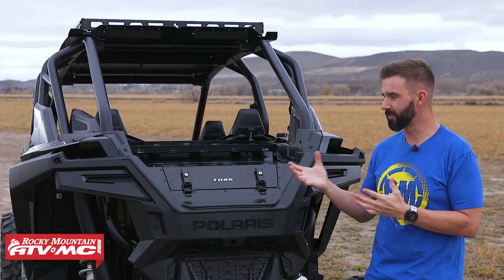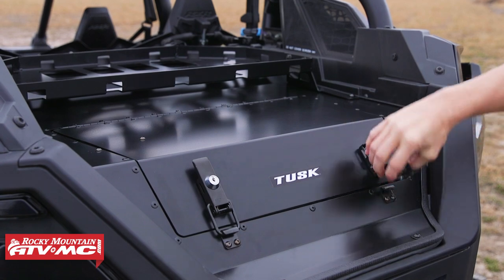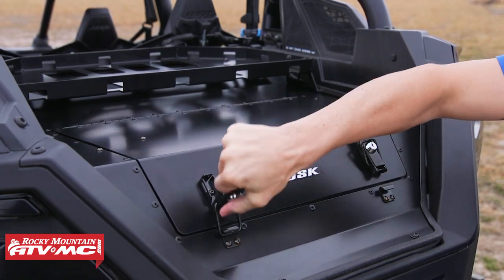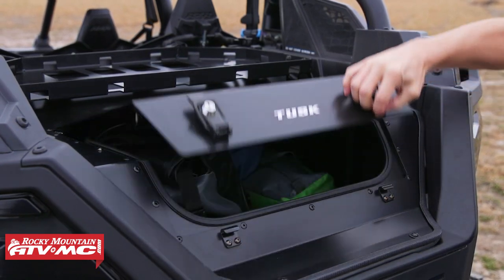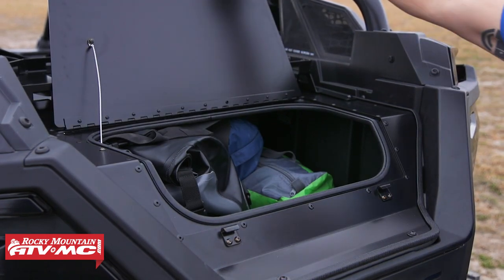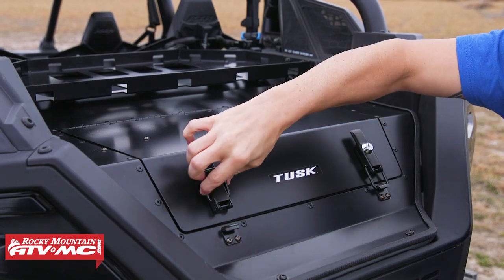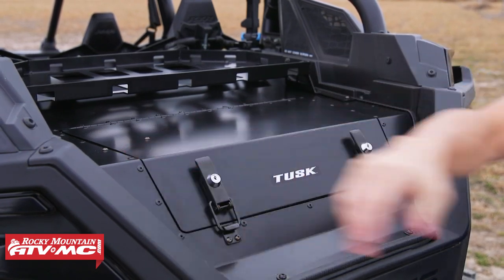We spend a lot of time in our side-by-sides, and there are a few key reasons why we wanted to develop this. First, you might have items in the bed you want to keep out of the elements. Maybe you want to keep them locked up and secure, or you just don't want to worry about something bouncing or flying out of the bed. If you've thought about those three things, this Cargo Hatch is definitely a product you want to pick up.